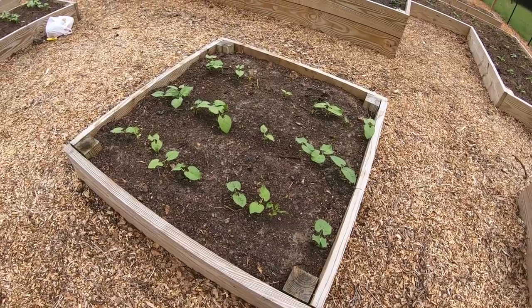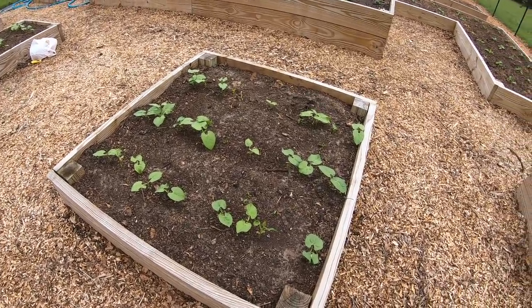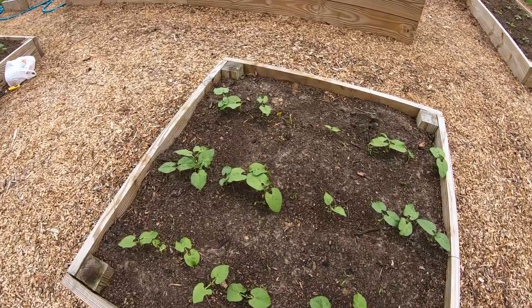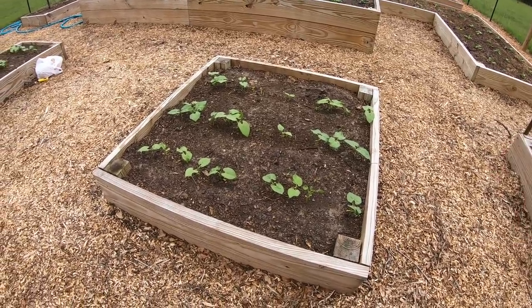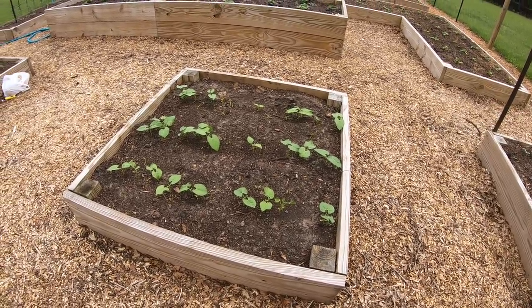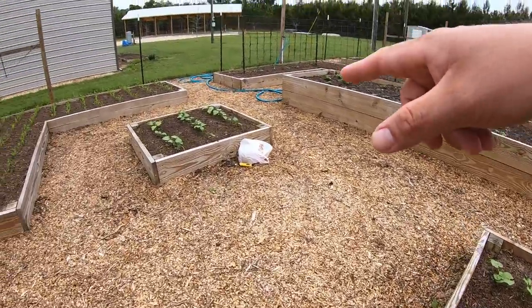Beans - my goodness. Last year I couldn't grow a bean to save my life. Had a little bit different compost this year and they're exploding, all coming up, doing very well. These are Blue Lake Bush Beans if I remember correctly. Couldn't get my Romas this year - my local seed distributors were sold out, they couldn't even get them in. But we're going to try these. We love bush beans. Got some more over here. Doesn't look like we really have to do any planting in these boxes.